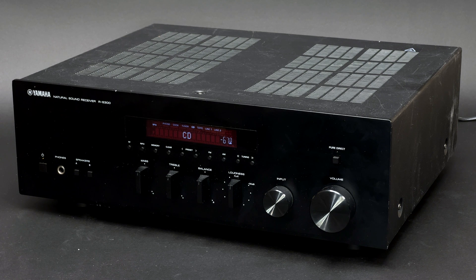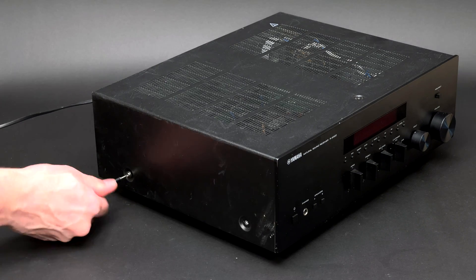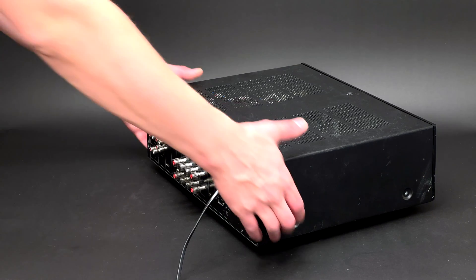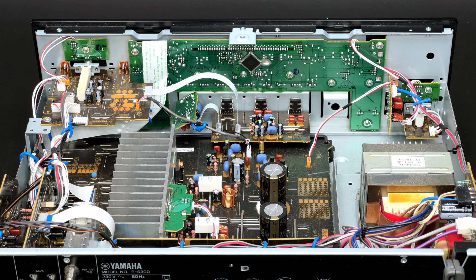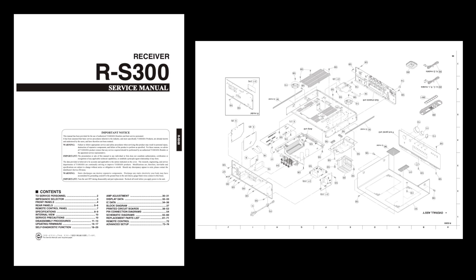This RS300 stereo receiver is the first Yamaha product that I am tearing down, so I am very curious to see how it is built. Let me start with removing the top cover. The top cover itself is quite thin and flimsy, which is quite common for entry level products. I will follow the disassembly instructions from the service manual, which I have easily found online.